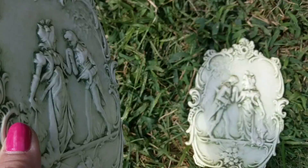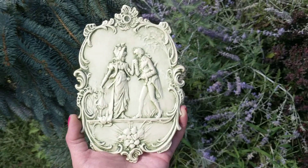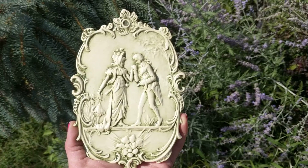So I'm going to pick one of them up and show you. They're both the same except it's like a mirror image of each other. On one side you have the man and on the other plaque he's on the other side, but it's the same image.